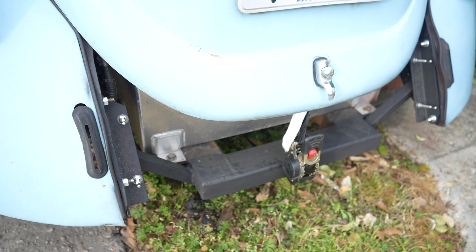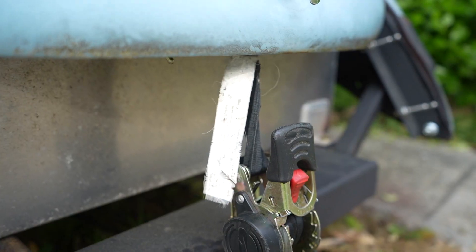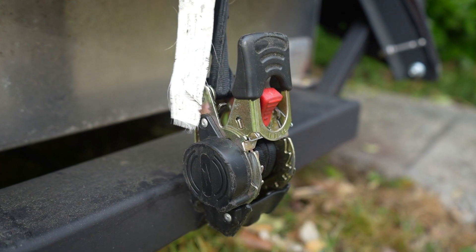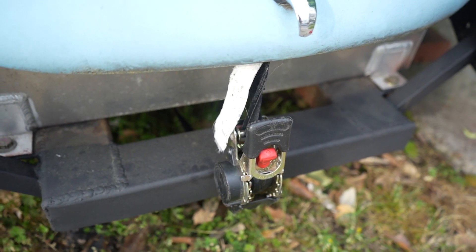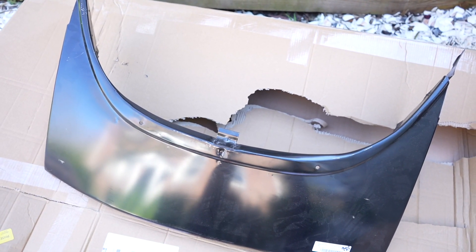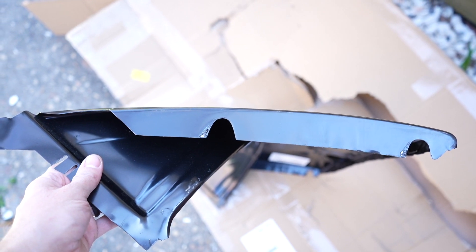Want to check out my hood latch — or trunk latch, or filler neck, whatever this is called? It's just a ratchet strap, and I sprung for the automatic one. The original panel on this car is spot welded in — I got my angle grinder out with some safety squints and got all that out. Basically this area slides between the fenders.